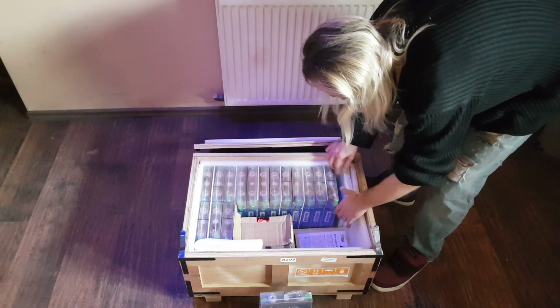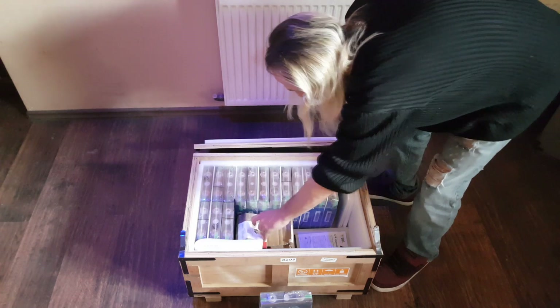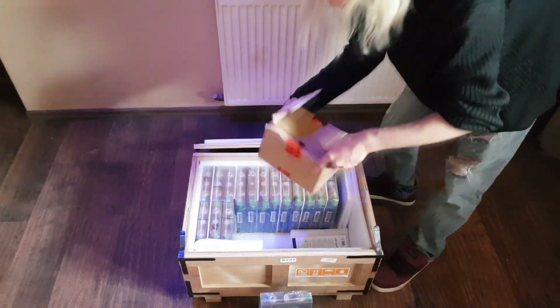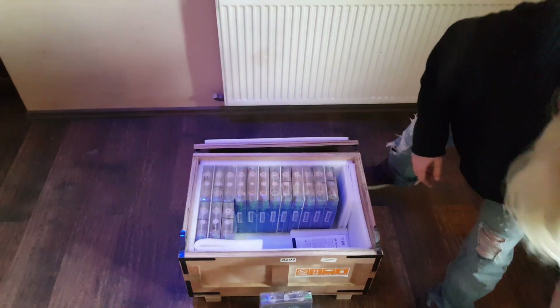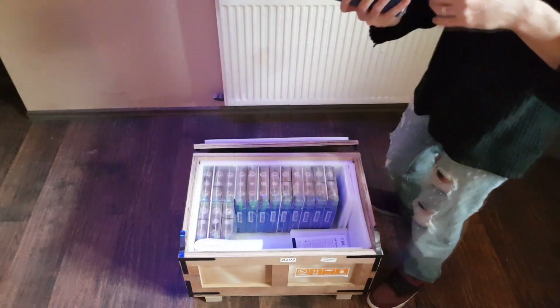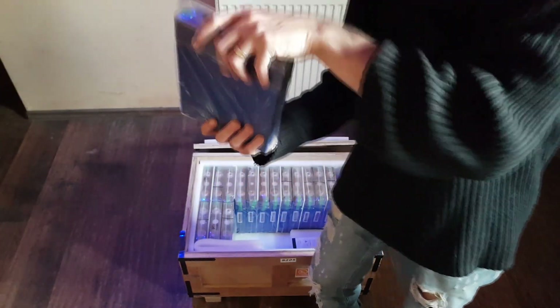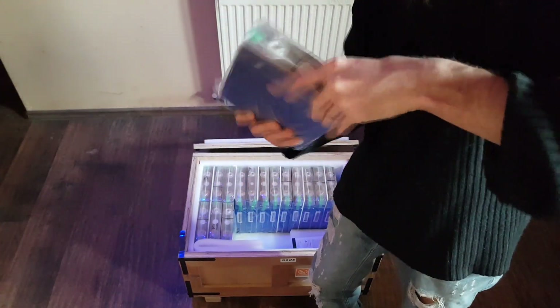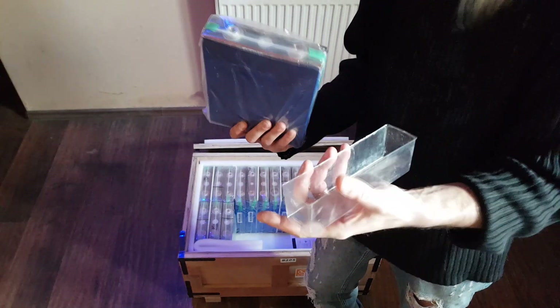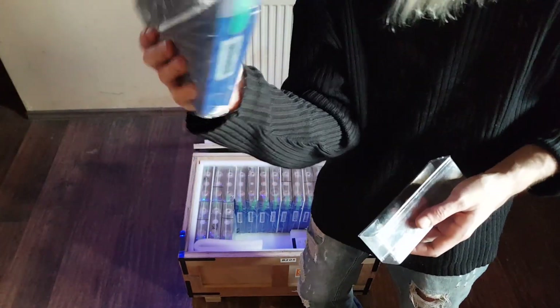I think we might be using separator plates — oh man, this is looking pretty good. Well, this box is empty, we don't have to worry about this. Let's check this cell out. Plastic cover, plastic bag, this is pretty nice.